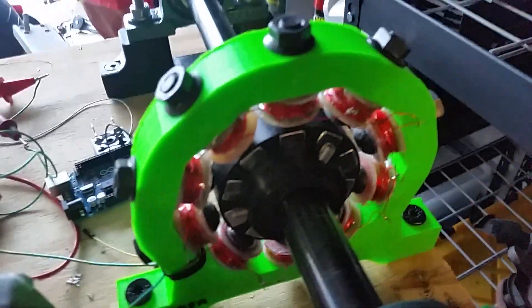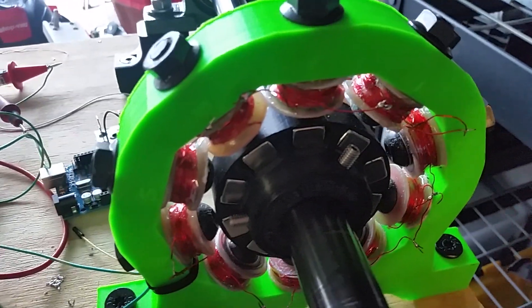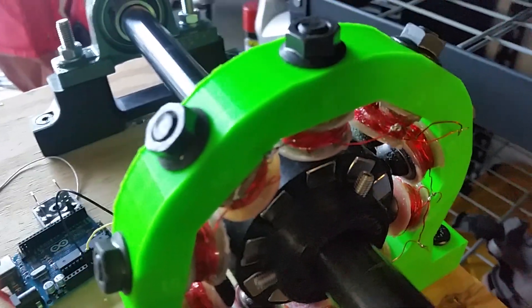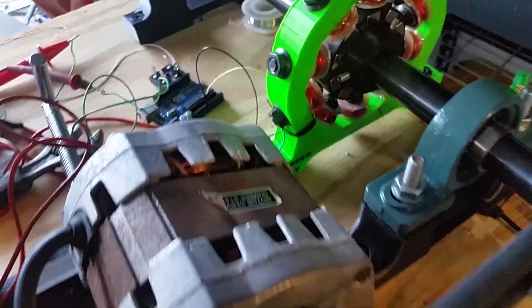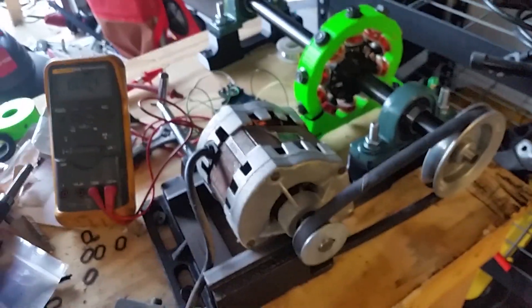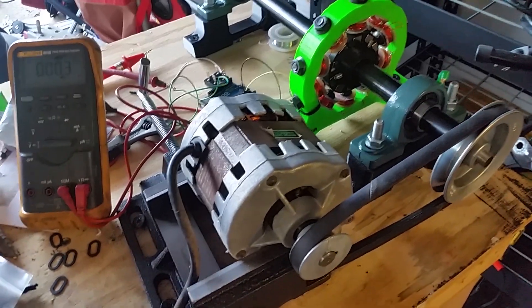How about a 3D-printed permanent magnet generator? The magnets are obviously bought and the coils I wound, but the stator frame and the rotor are printed. You can see how I have it set up here right now — it's producing AC, it's not rectified yet. Let's have a look what she can do.